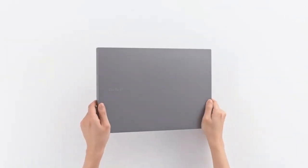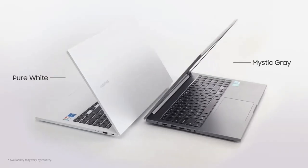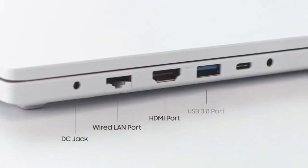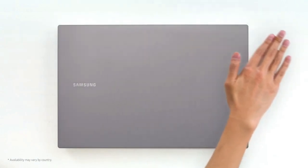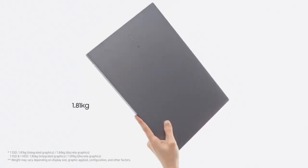The Samsung Notebook Plus 2 laptop comes with an 11th generation Intel Core i3-1115G4 processor, 8GB LPDDR4X memory, 256GB NVMe SSD solid state drive, and 1TB HDD hard disk drive internal storage.